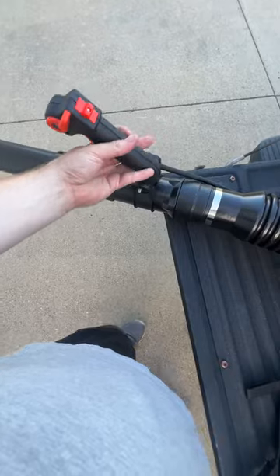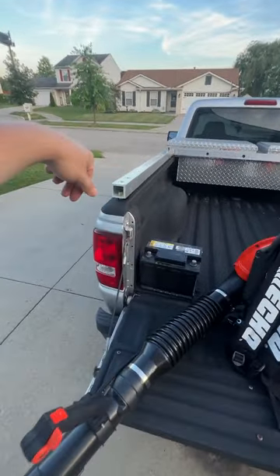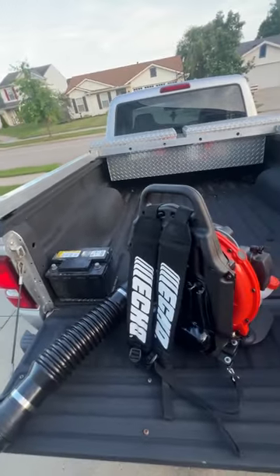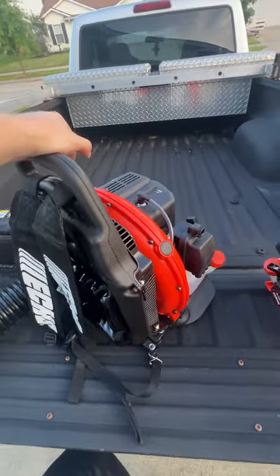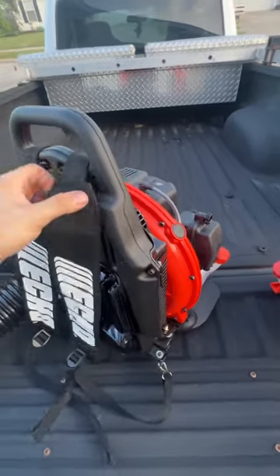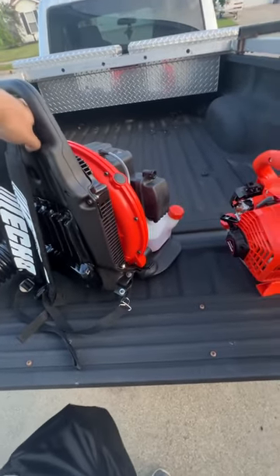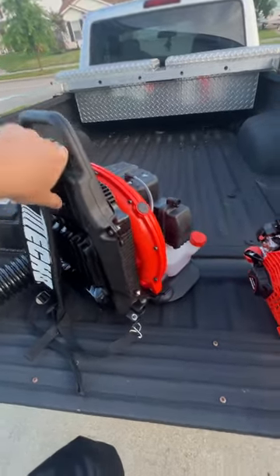I'm still figuring out where I want to mount this, but another $230 will put my backpack blower right there. This summer has actually been profitable, besides the wear and tear on the vehicle. I'll keep you guys informed on our next purchases and where we're going next. Being the entrepreneur that I am, this is a great buy.